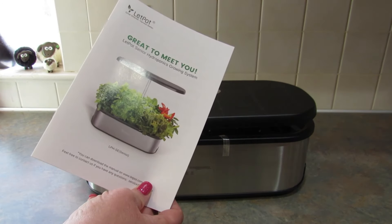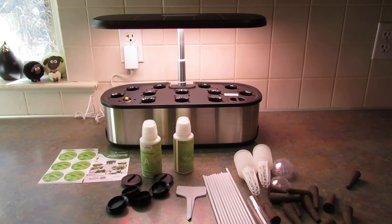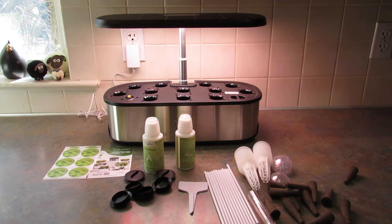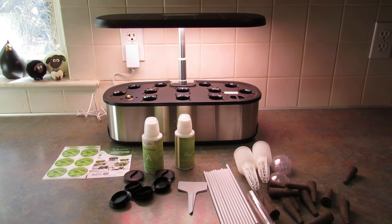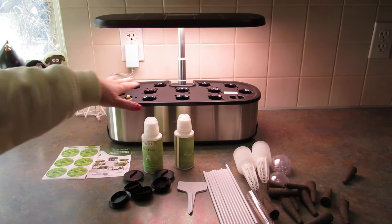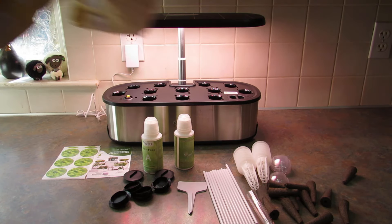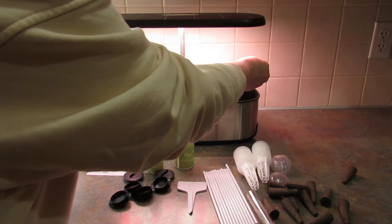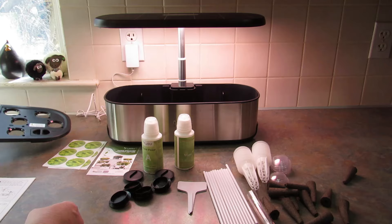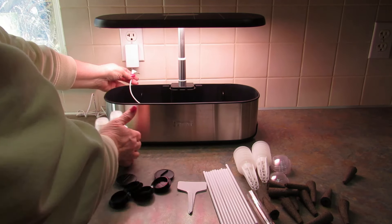I'm going to go through the instructions and download the app, and let's just go through the whole setup together. Before I turned on the camera, I pulled the arm up — this is telescoping — and took all of the tape off, and took all of these products out of the base. They were all in paper bags. Taking this top off, there is the power cord for the pump that needs to be plugged into the back.